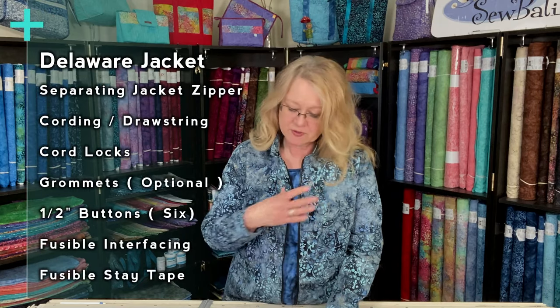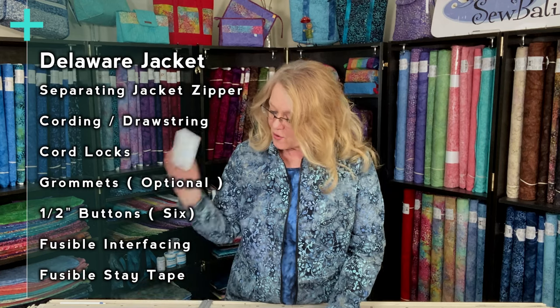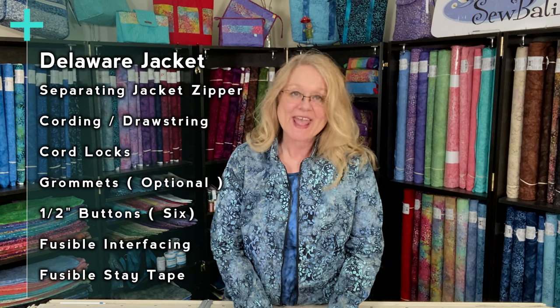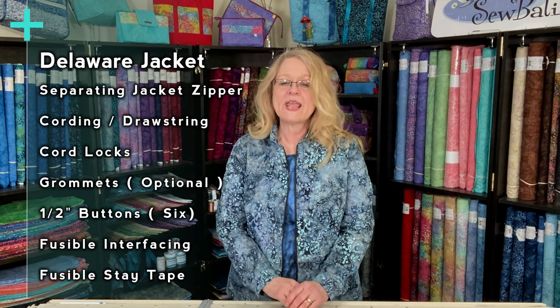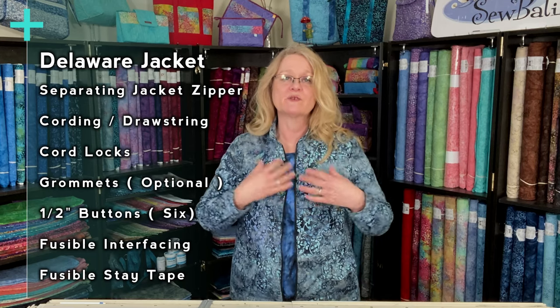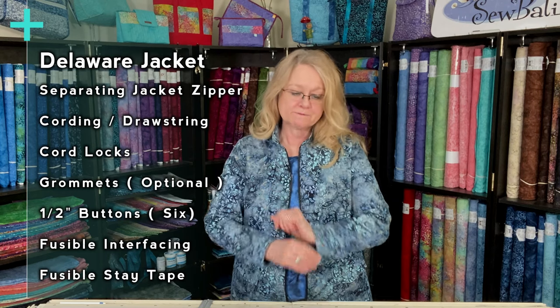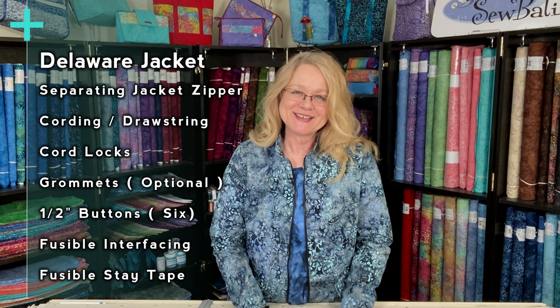The pattern is really fun to sew, wonderfully written and illustrated. Besides what I just covered, you're going to need the zipper, the cording, the cord locks, a fun little label for the center back if you'd like, interfacing, and six buttons if you're going to put all four pockets plus buttons on your cuff.